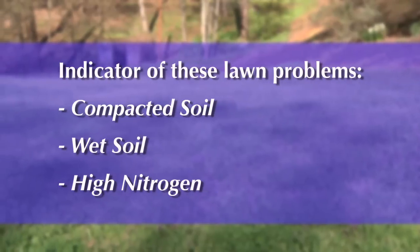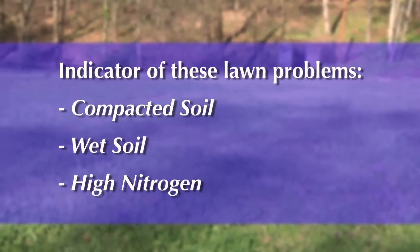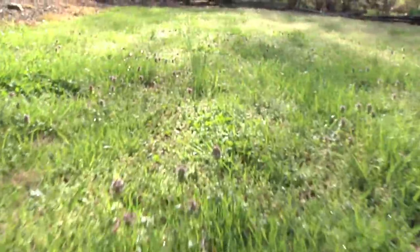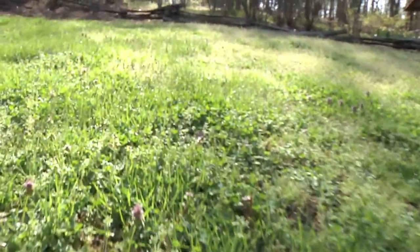This weed prefers areas with compacted soil, wet soil, or lawns with high nitrogen applications. If you're over-irrigating, you're creating a wet soil that's going to be more favorable for this weed versus your turf grass. And if you're mowing too low, you're creating a situation where those weed seeds will get enough light to germinate.